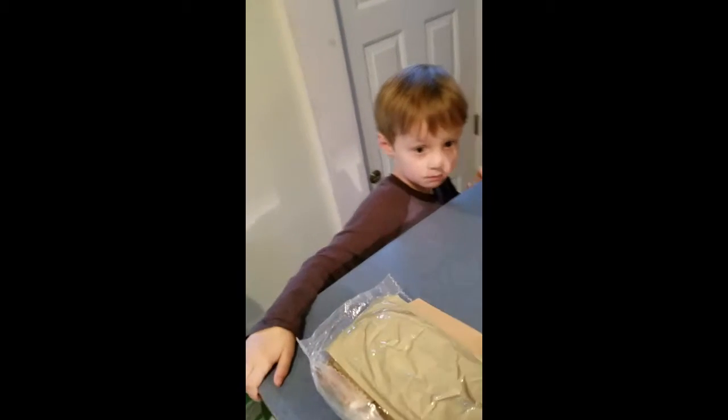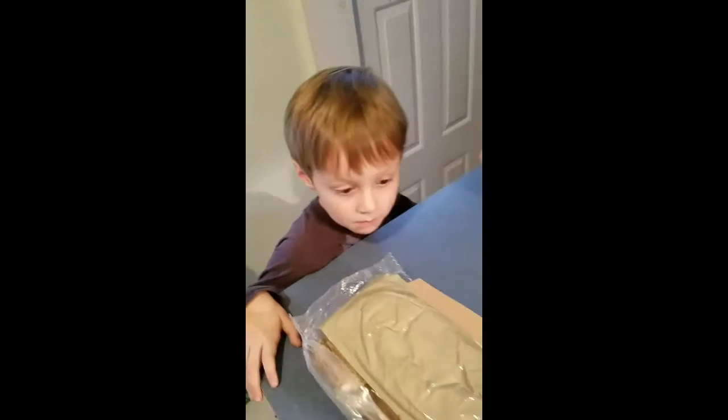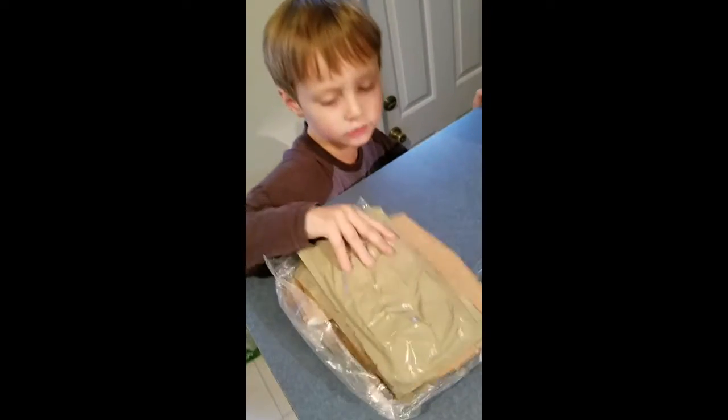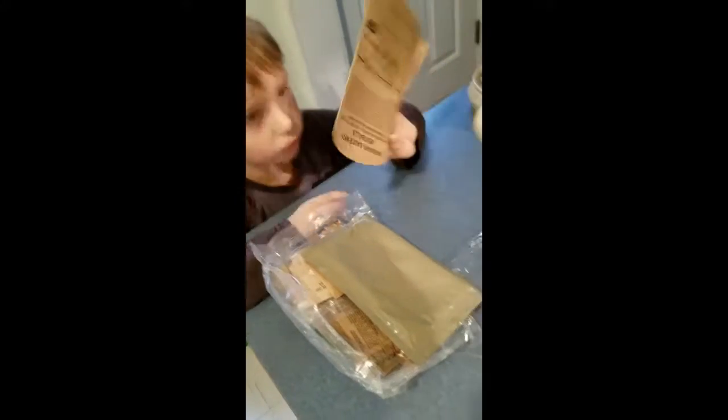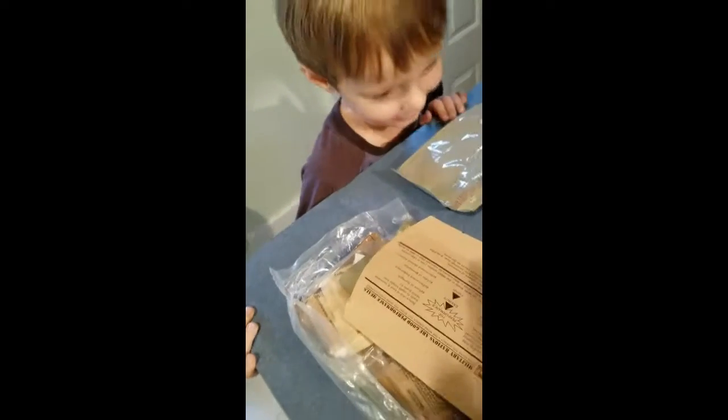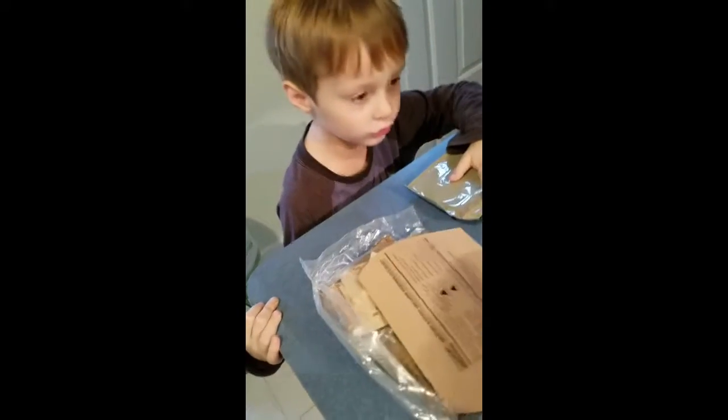Owen, you're gonna hand me some of these things and we'll talk about each one as we pull it out of this bag here. Can you hand me the first thing? This is the first thing. Oh, the instructions. And what's this? This is meatballs in marinara sauce, right there. I'm so excited. I know, that sounds good. Okay, that's the first thing we should cook.